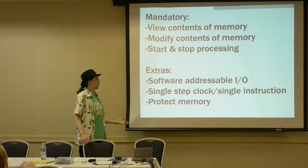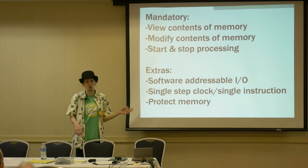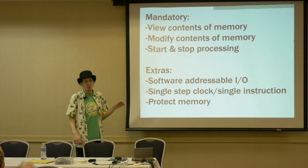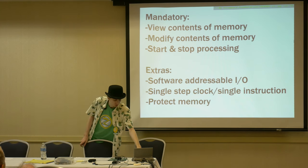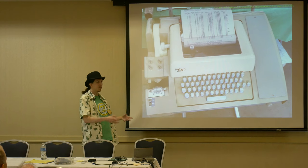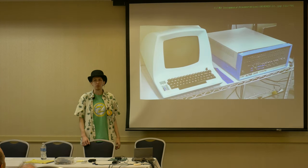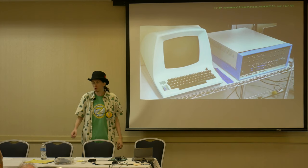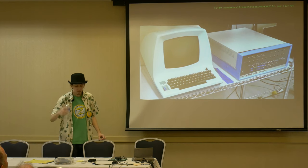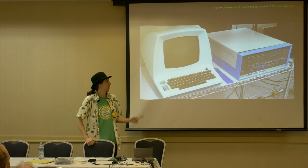Some extras we might want: software-addressable I/O — if you want to play Kill the Bit for the Altair and MITS fans. We hopefully have a way to single-step the clock or instruction — they're not the same, I learned that the hard way. Sometimes we can protect memory. And if you're really lucky, you can get yourself an ASR-33 teletype — human-readable text, plus paper tape for storage. Or if you're really extra, a full glass terminal to see what's going on in real time, though that was kind of out of price range for most homebrew folks in the mid-70s.